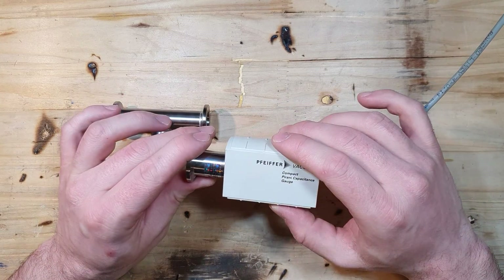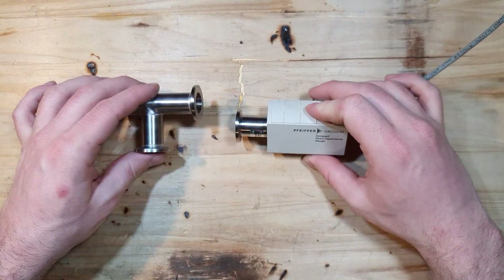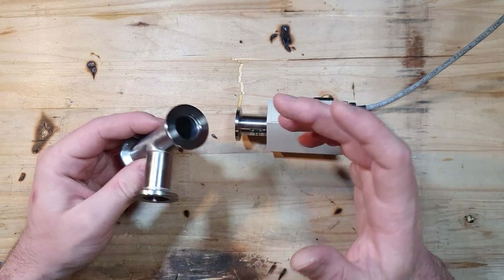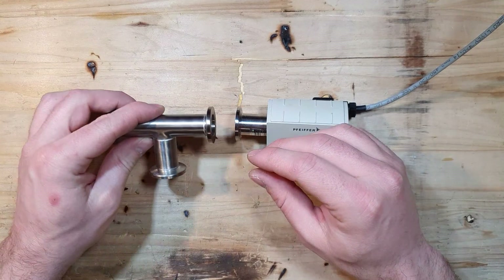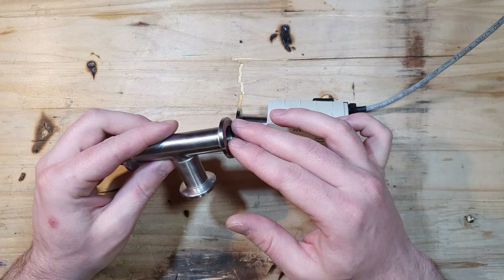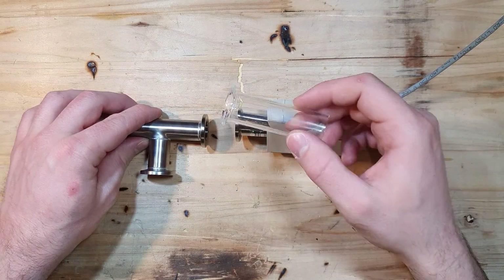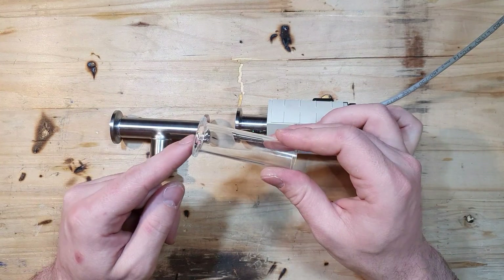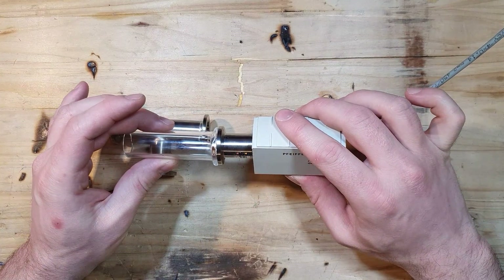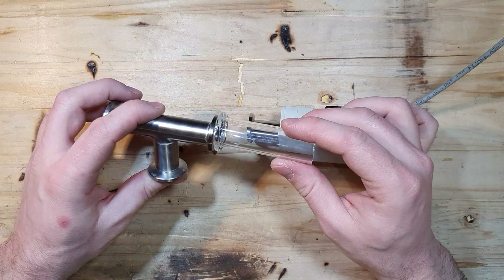There are cases where you want to connect your vacuum gauge directly to your glassware, or connect your vacuum system directly to your glassware to avoid the outgassing of your vacuum hose. For that you would need a glass QF flange. You can get them commercially, but they are pretty expensive. So in this video I'll show you how to make one of these glass flanges yourself — to connect your vacuum gauge or your vacuum system directly to your glassware.